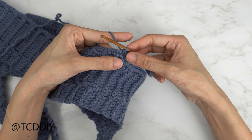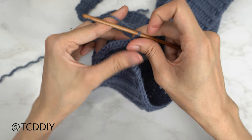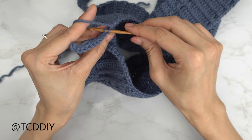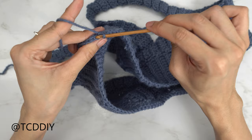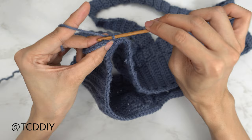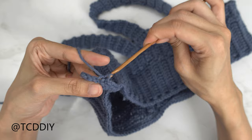Our first row is closed off. Slip stitch up one stitch into the base and flip your work. Put one back loop slip stitch into every stitch: insert your hook into that first back loop, yarn over, pull through everything, then into that next back loop, yarn over, pull through everything. Continue putting one back loop slip stitch into every stitch. When we reach the end of the row, chain one, flip your work, and continue putting one back loop slip stitch into every stitch, connecting it into the base the same way. Keep repeating those two rows all the way around until no stitches are left.